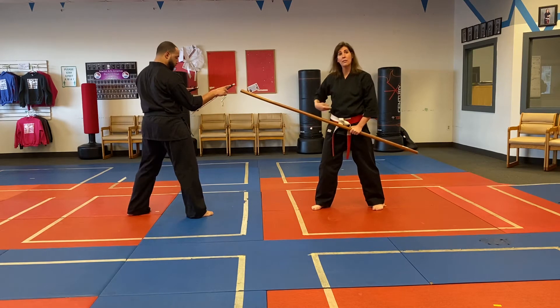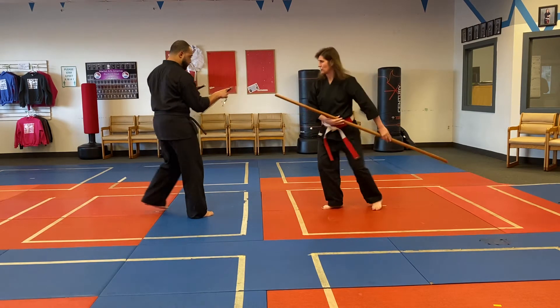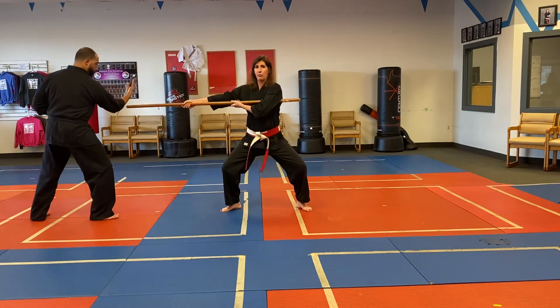The fourth series is just like the first series, so it goes right into the ribs. I'm going to step through, thrust, then step through, thrust again.